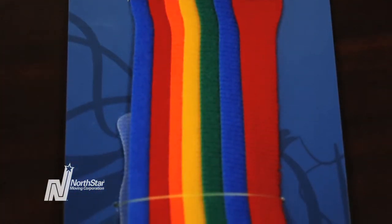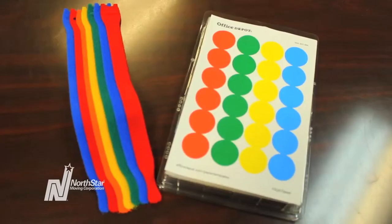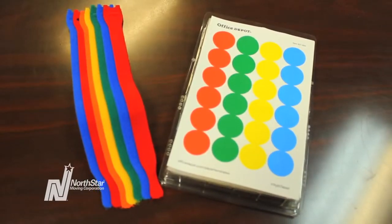So before you unplug your computer, stop by your nearest office supply store and pick up a pack of color dots and Velcro wraps.